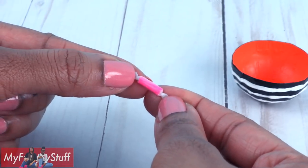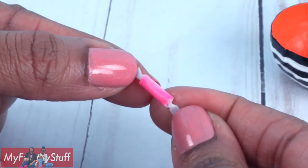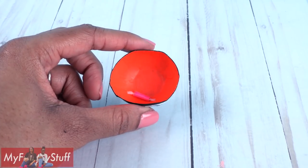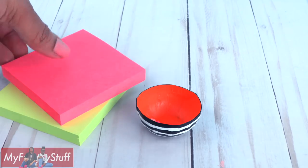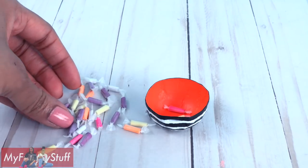To make miniature doll candy — it reminds me of saltwater taffy. Place the candy into the bowl. We're going to need a lot more, so put on your favorite show and craft away. A few hours later and we have more candy to put in our candy bowl.